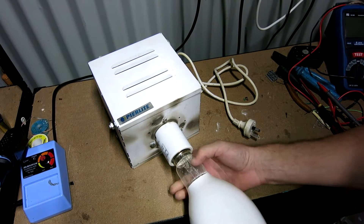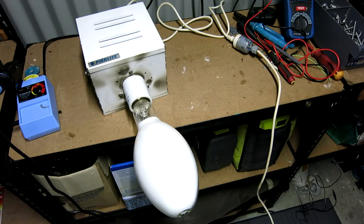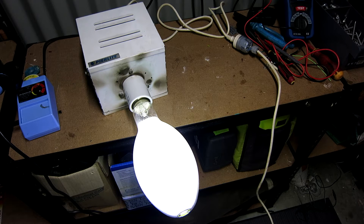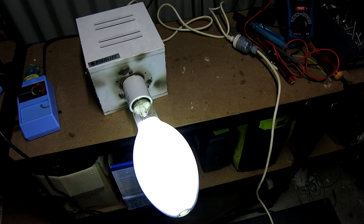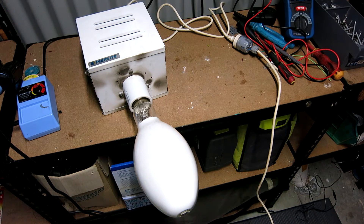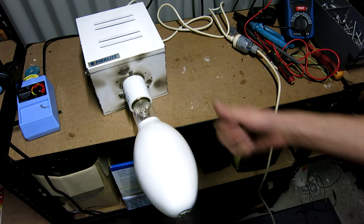Bulb. Hold on to your face, let's see what happens. Oh yeah. Well, that seems to work quite well. Great success.